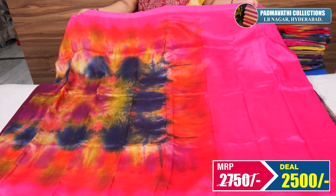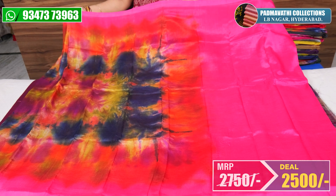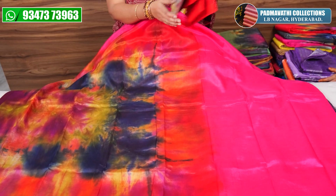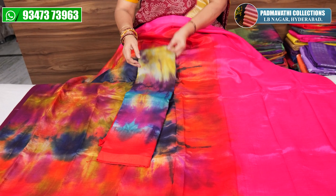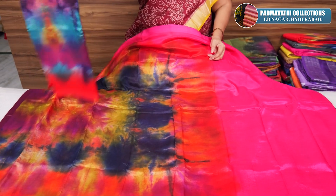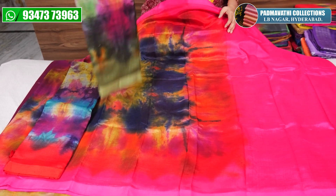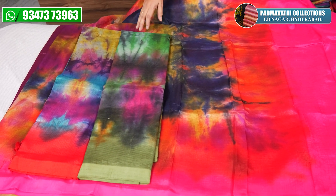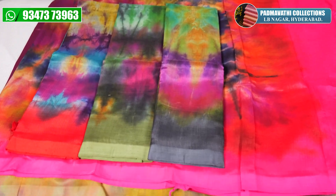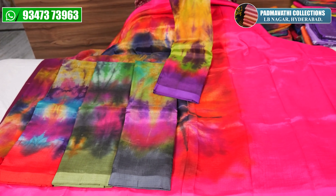This is the price of 2,500. Look at these colors — this one is priced at 3,500. The price of 4,500 is also available. This size is 4,500 and this one is considered 3,500.